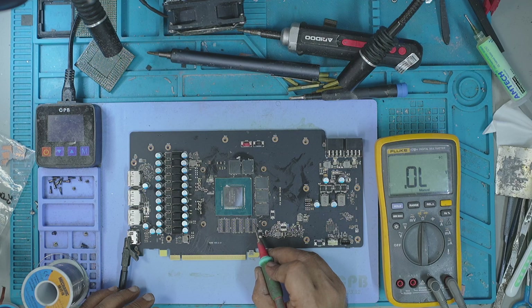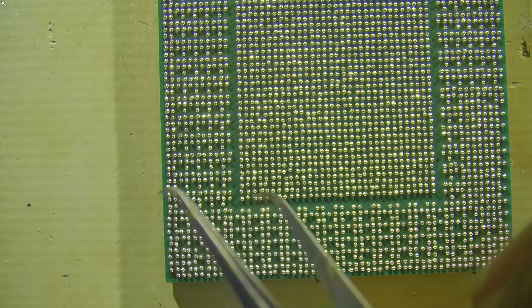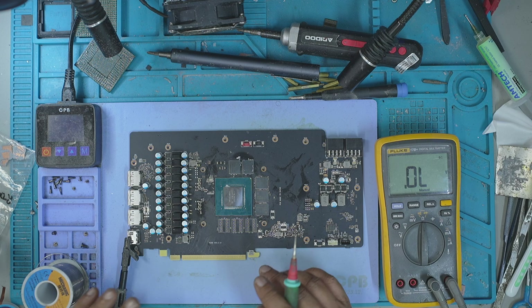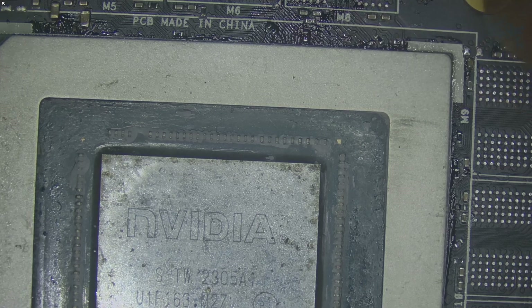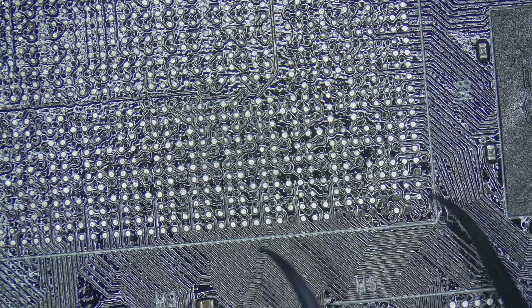Reballing a GPU core is one of the most critical skills in graphics card repairs. It is the process of replacing every solder ball that connects the GPU die to the PCB. This is necessary when pads lose connection, when the core has been overheated, or after repeated thermal cycles. Many technicians avoid it because they're worried about alignment or pad damage. But once you understand the process, it becomes a reliable, repeatable repair method. In this video, I'll break it down step by step, showing the little details no one usually talks about and the tricks that make reballing far less intimidating.